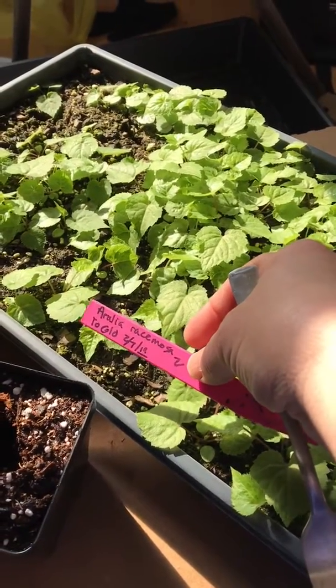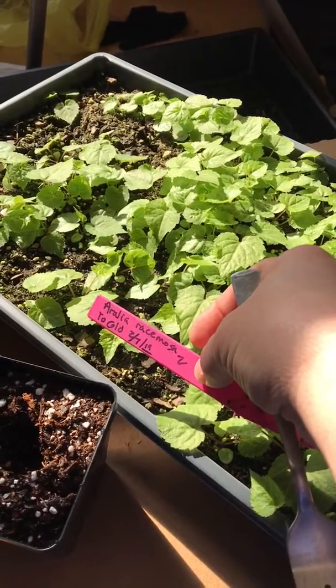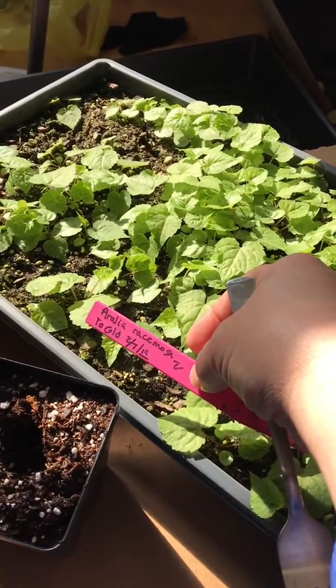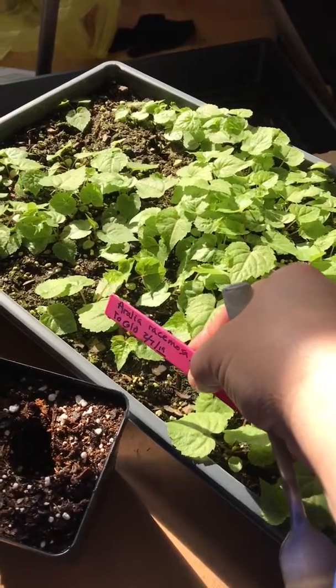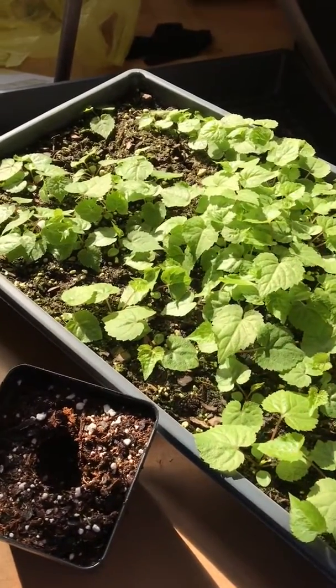This was actually put to the cold last February — February of 2019. It's kind of a cool woodland plant; it gets tall and can tolerate some shade.